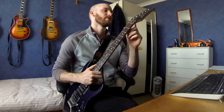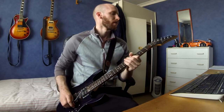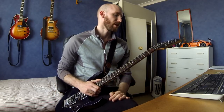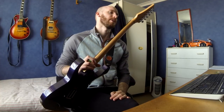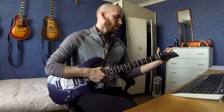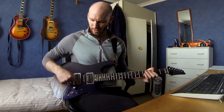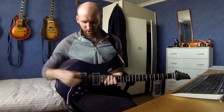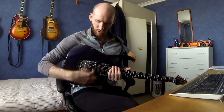They're Grover locking Rotomatic tuners. It's pretty unnecessary on a locking guitar to be honest, but I like every possible way to make tuning secure. I also wanted everything to be chrome, including the pickup rings which were originally black plastic. I just didn't think they looked particularly good, so I changed them for chrome - it's actually the original black plastic with a chrome finish over the top.